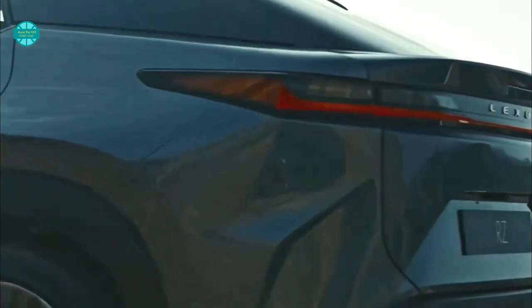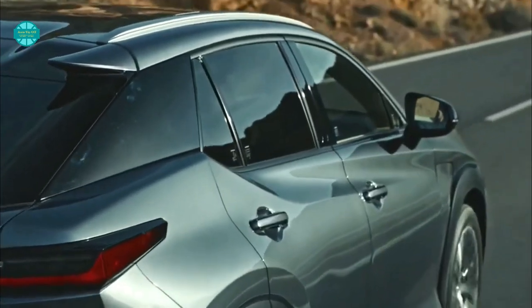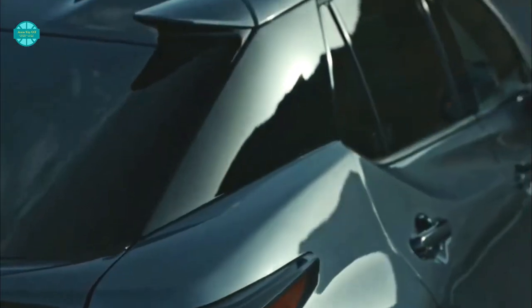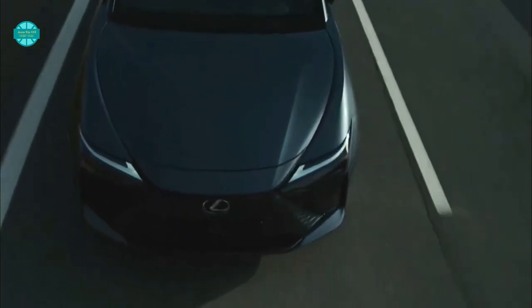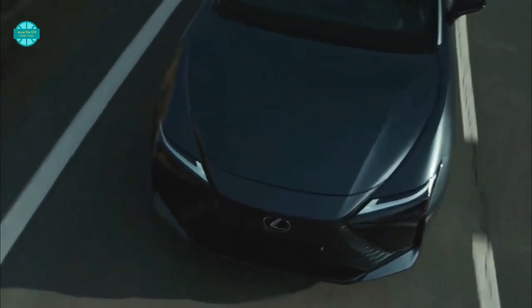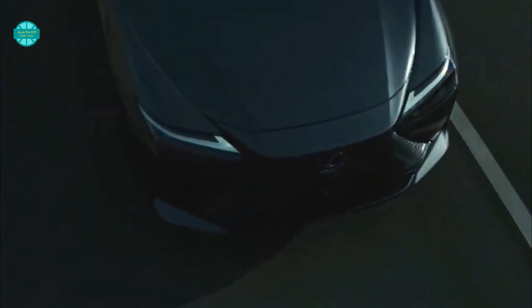Lexus did not disclose the combined output, but seeing as these are the same motors from the bZ4X in a different configuration, a total figure of around 308 horsepower is likely in the cards. With a 71.4 kWh battery, Lexus says to expect up to 225 miles of range with 18-inch tires. We'll know more ahead of the RZ's on-sale date, which is expected to be sometime towards the end of 2022.